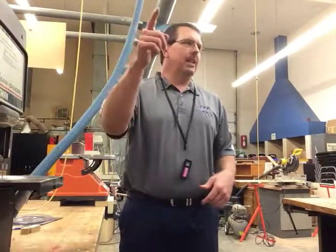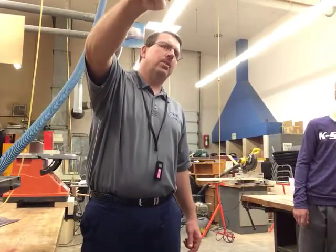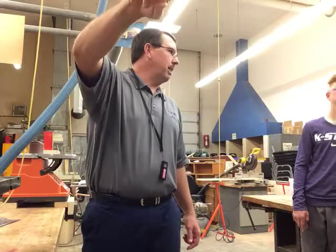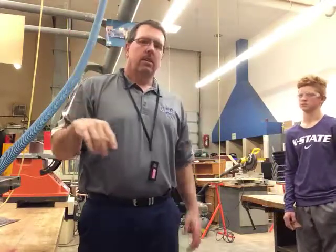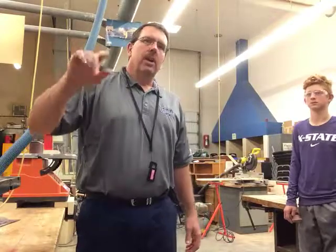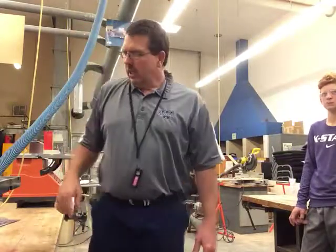For the bandsaw, we do need the dust collector on. The dust collector is over there on the wall by the black chairs — green button starts, red button stops. It's turned on right now, you can hear it running. Make sure that's turned on, and be wearing safety glasses.